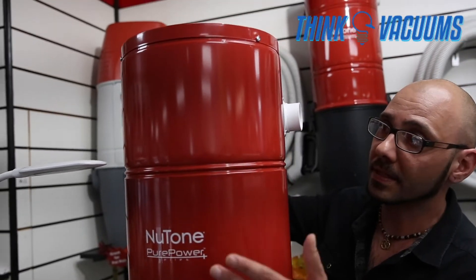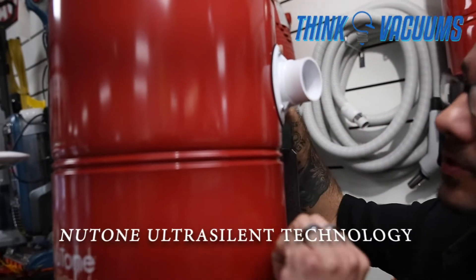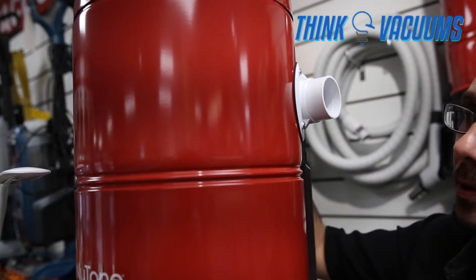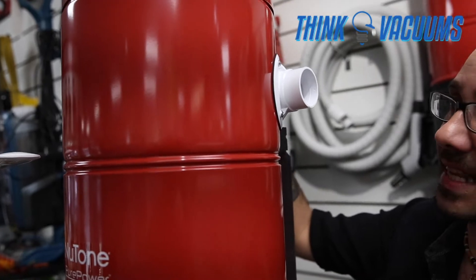Up here we have the ultra silent technology. Nilfisk uses sound absorbing materials encapsulating the motor to help bring the noise level down to 66 decibels.